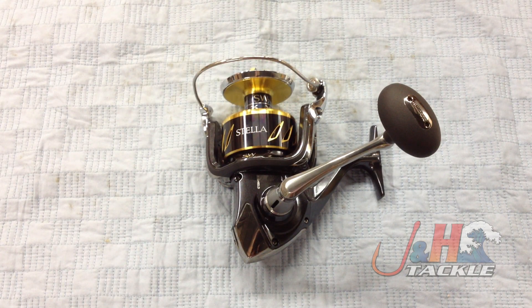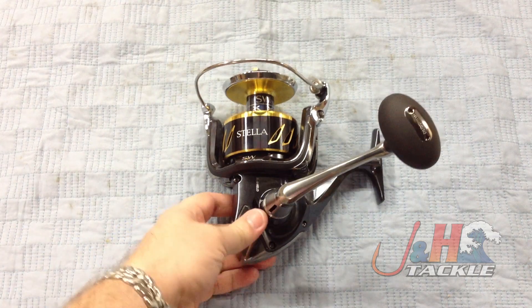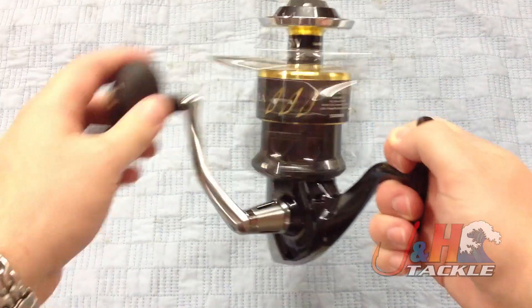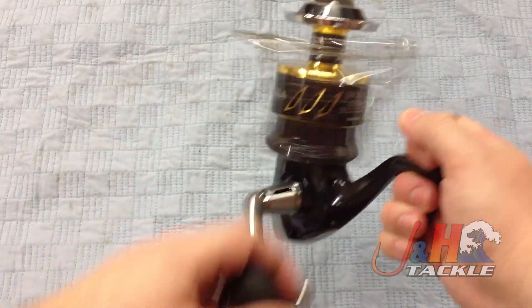Hey, it's Josh over at JNH. Today we're taking a look at the Shimano Stella 18,000 SWB-HG spinning reel. This is brand new from Shimano — the SWB series. Originally it was the SW series and now we've moved on to the SWB series.